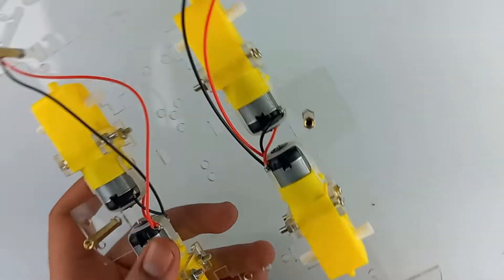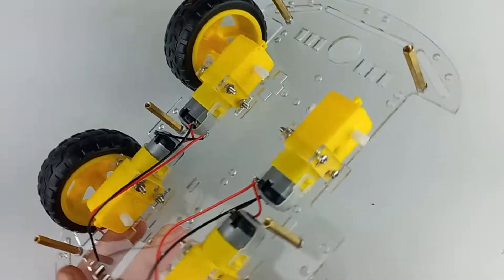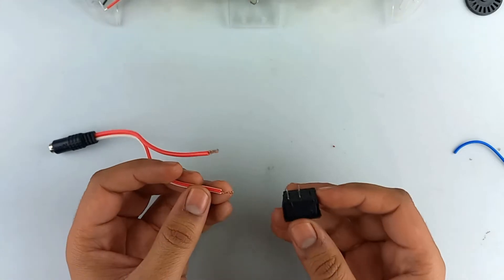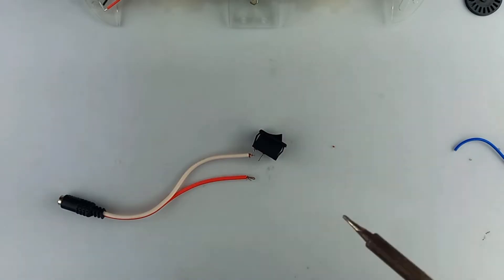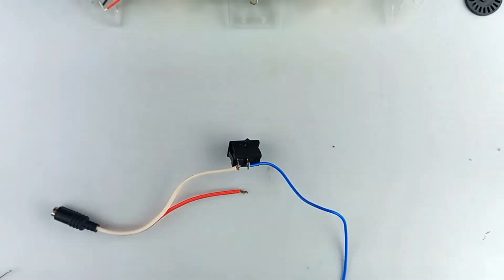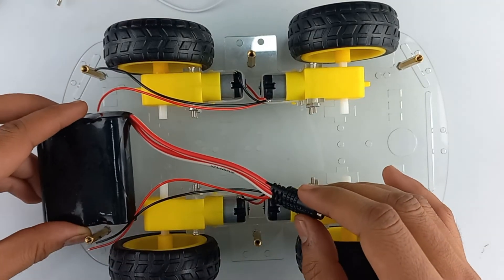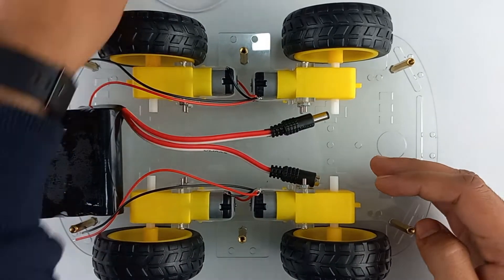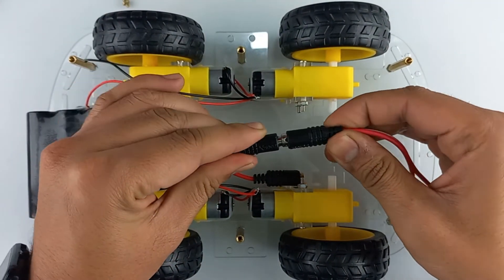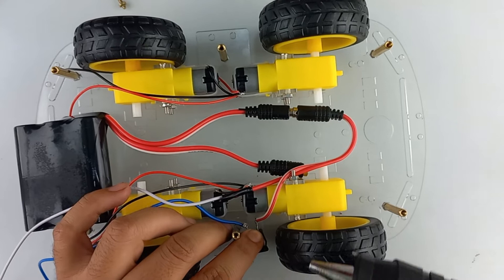Now attach the wheels to the robot car. Now solder a battery connector with the on/off switch. Now place the 12-volt battery in position. Take the battery connector, connect it to the battery, and place the on/off switch in position and attach with the help of a hot glue gun.